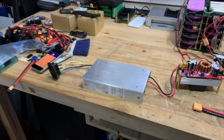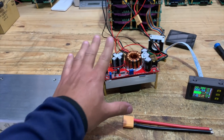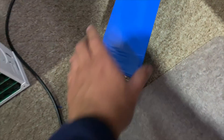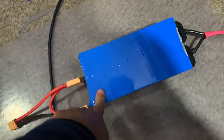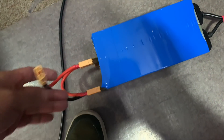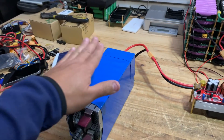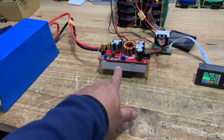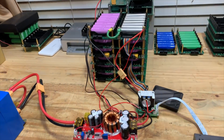I wonder if I should take that board out and replace it because of whatever is happening there. Anyway, let's move along. Let's put the bigger power supply in — I want to do at least 20 amps, which is what that battery should be able to handle. For that we have this 2000-watt capable unit, which should be able to put out around 50 amps. Plenty of power — let's swap that in.